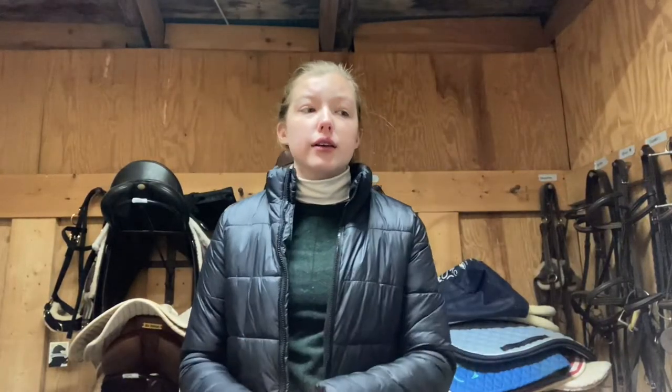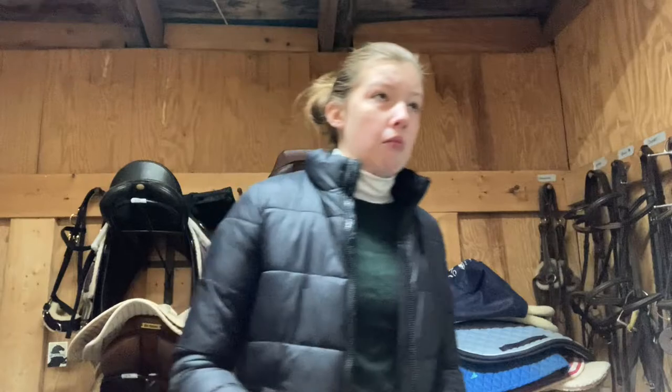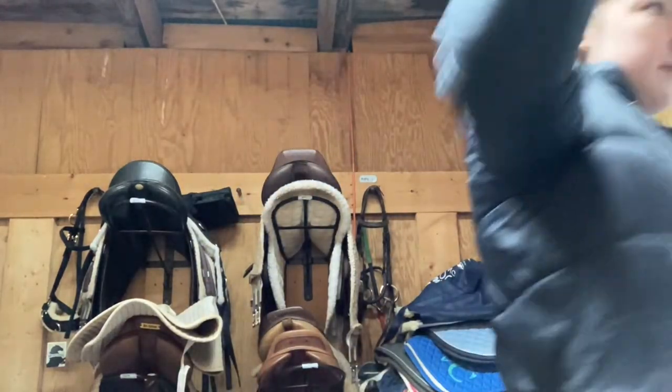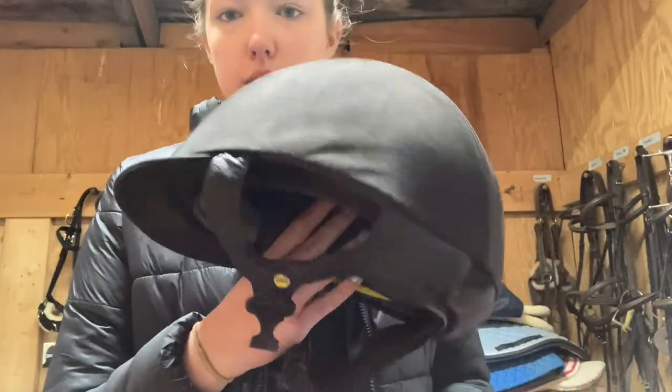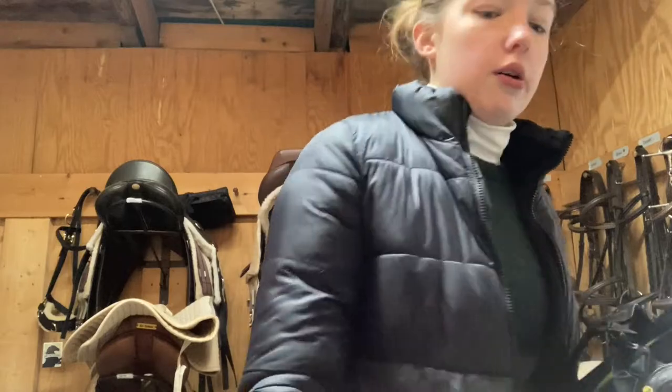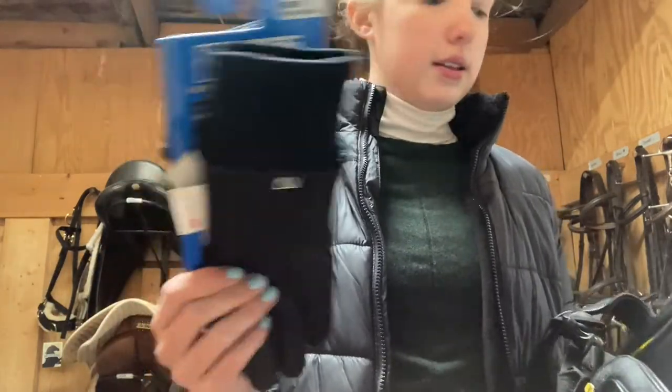Welcome to my tack room. I promise you will get a barn tour — it's in the works, it just takes a lot more to get ready for that one. But I'm going to quickly go over what I'm bringing. Obviously the helmet is coming. This is the Trauma Void EQ3 helmet. I'm also bringing some really nice winter riding gloves.